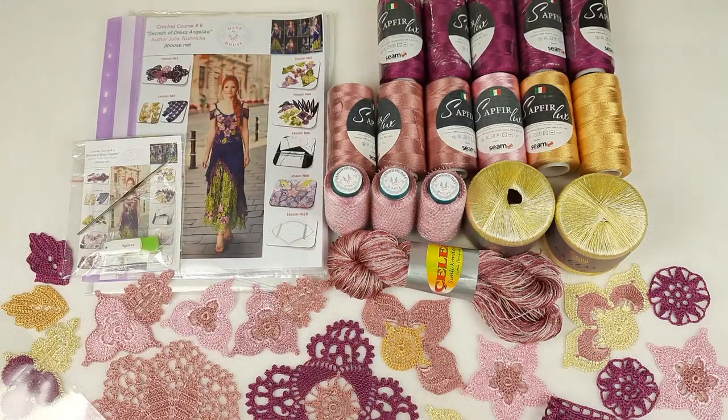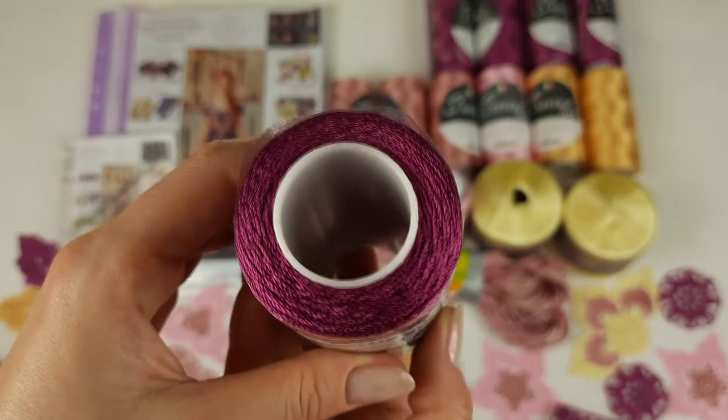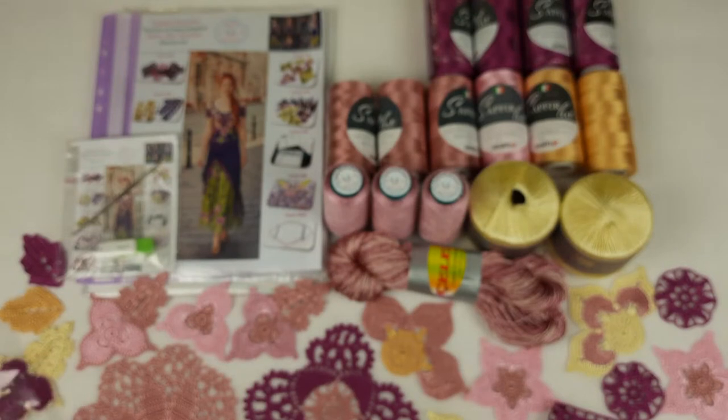So first, let's look closer to the main color. It's number 611, and this is the main color — fuchsia. Like I told you, we will use it for the top part of the dress. We have 600 grams, 6 cones. And we can place them right now into the package.